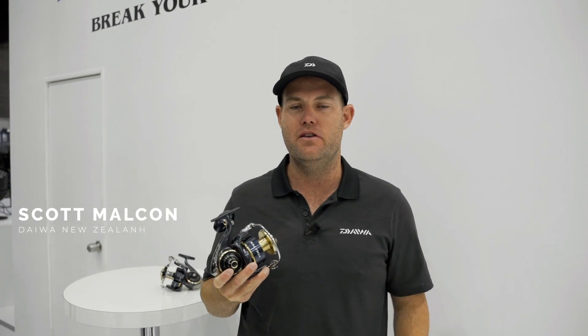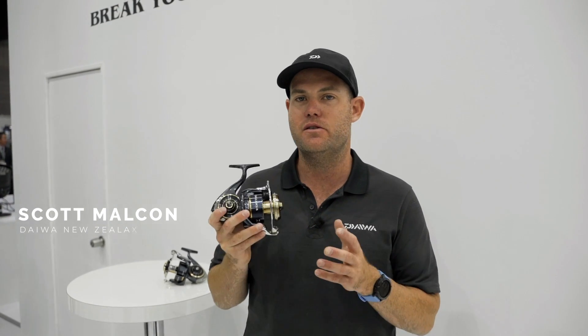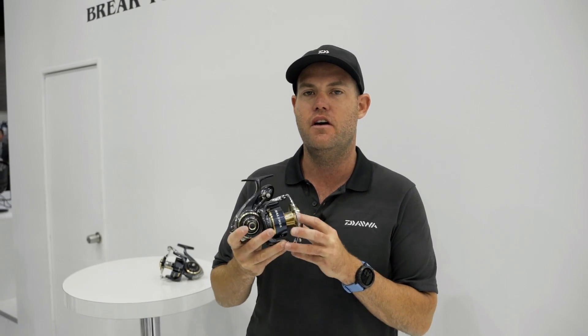Hey guys, Scott here from Darwin, New Zealand. We're at the Yokohama Tackle Show for 2020. We just want to run through the new Saltiga 20 with you — a few of the features and benefits and the major changes from the existing Saltiga 15.